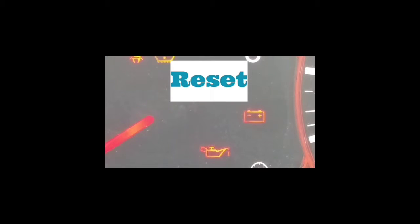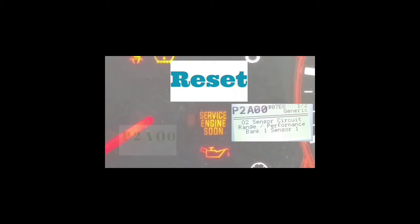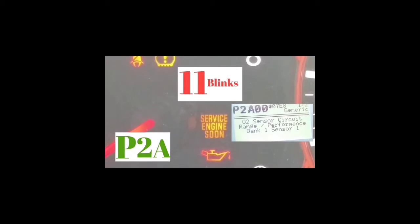Let's go through this sample. You start with P. The first slow blinks come: one, two — so that's a 2. Then a pause, followed by eleven blinks — that's the letter A. Then a pause, followed by ten blinks — that's a zero. Then another pause and ten more blinks — another zero.